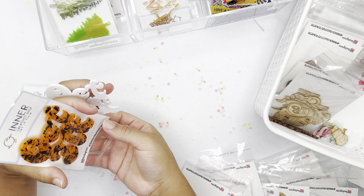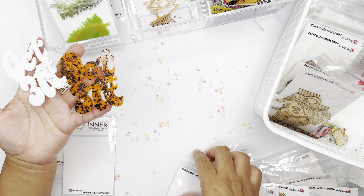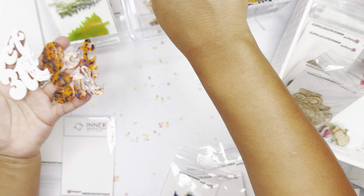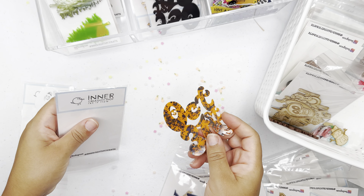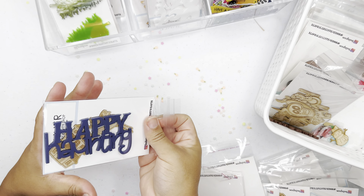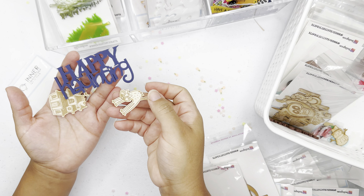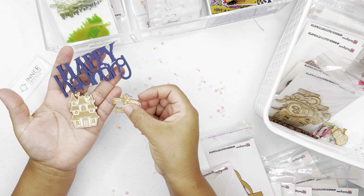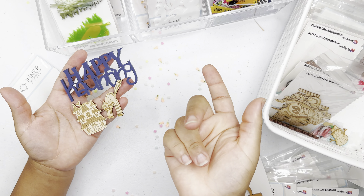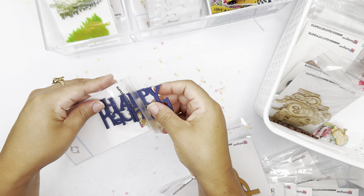These pieces can be added as a title on an album, card, or any DIY project you're working on, and they also come in black. The next word is 'Happy Haunting,' and it comes with a little scary cat and a little haunted house. I just love this haunted house embellishment — it reminds me of the little haunted houses I used to go to in California.